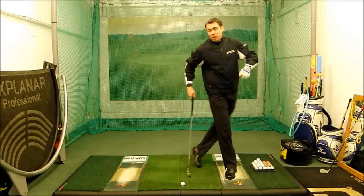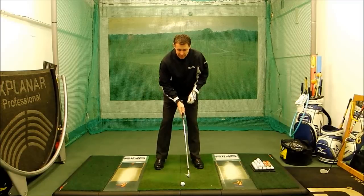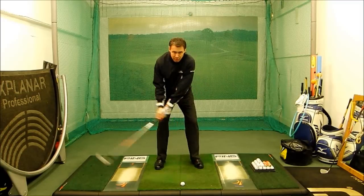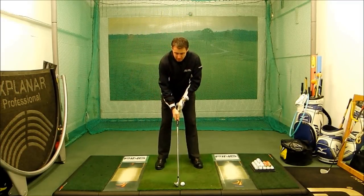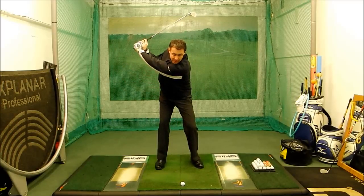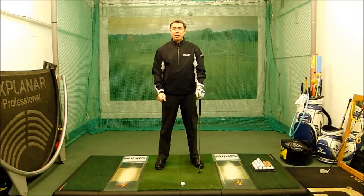We would then hit a few shots focusing on nose pointing to the left of the golf ball, and we're only going to swing our hands up to level with our shoulders. As you swing back, hands level with the shoulders — that's going to really start to shorten the swing down for you and create more power. I hope you enjoy this one.